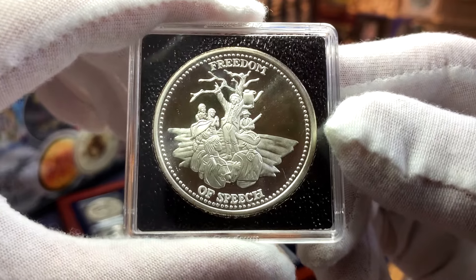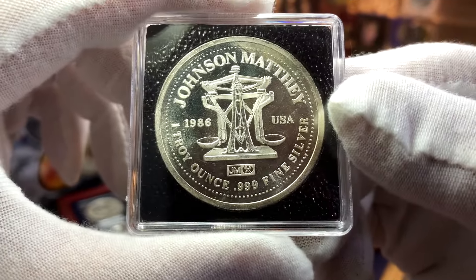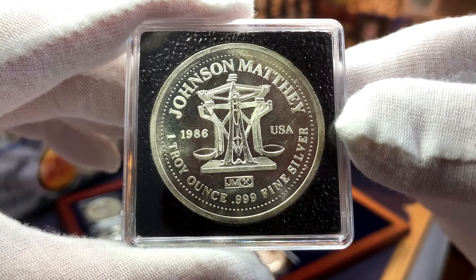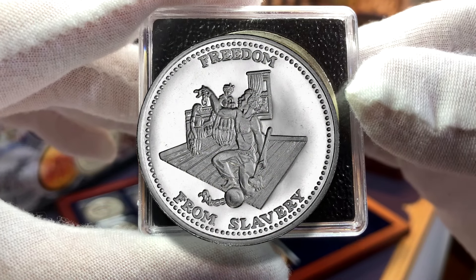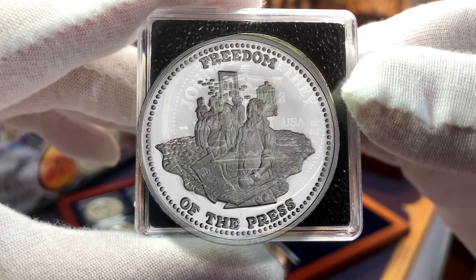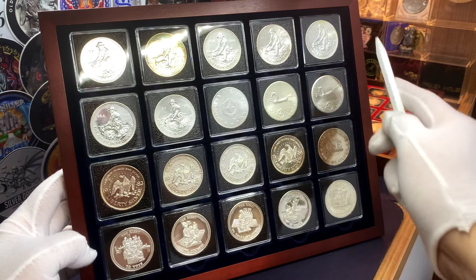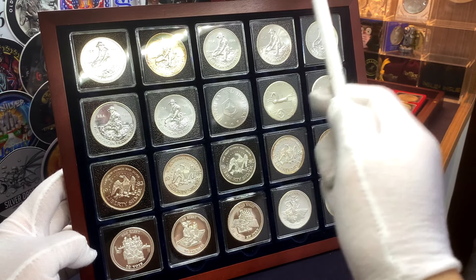Next we have the designs with the word 'Freedom' on top. There are six different designs, although I just have two of them in my collection currently. Over here we have the Freedom of Speech, and here we have my recent acquisition from the Diamond District in New York City: Freedom the American Way. The other four designs you need to look out for to complete this series are Freedom from Slavery, Freedom of Assembly, Freedom of Religion, and Freedom of the Press.